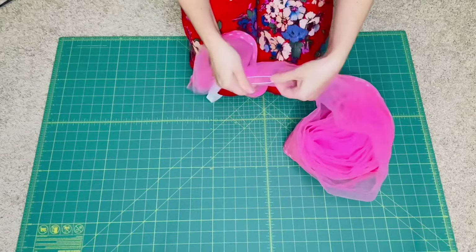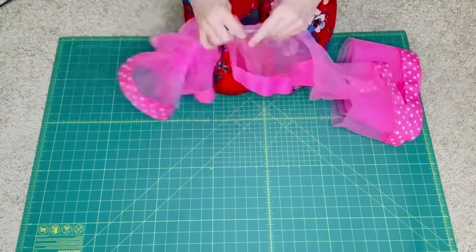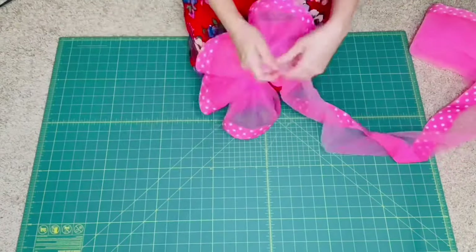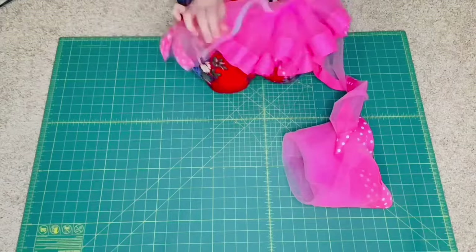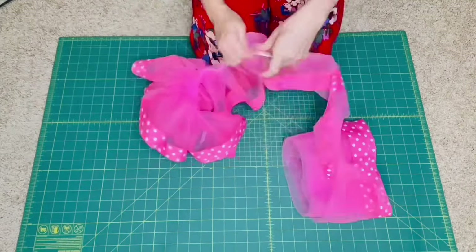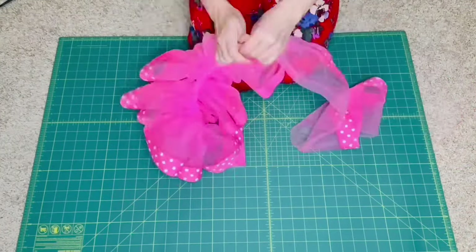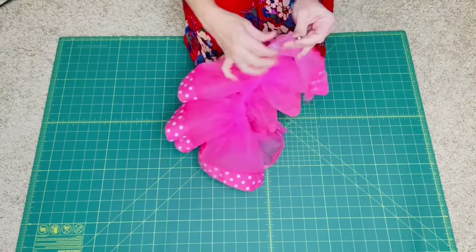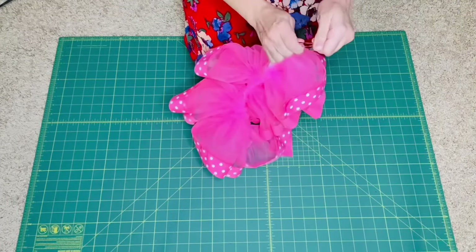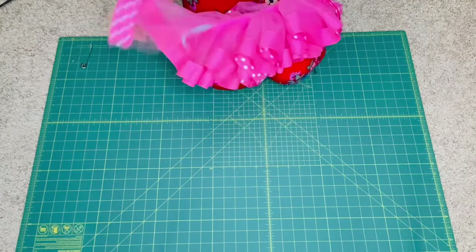Now run the fabric through the channel — slide with one hand and pull with the other. Continue this process until you have all the fabric on the elastic. Pull the elastic through, take the safety pin off, and sew the two elastic ends together. You can hand sew this or use your machine.